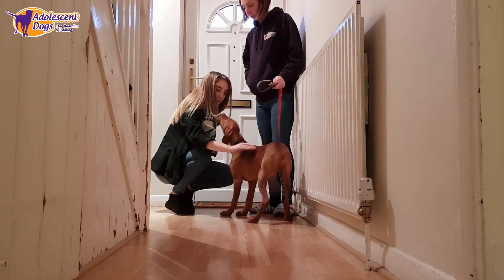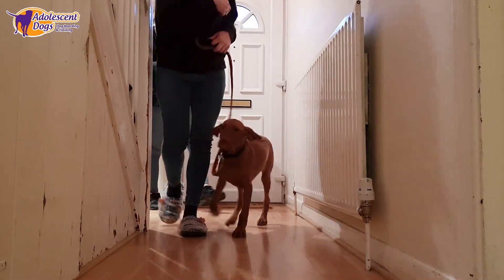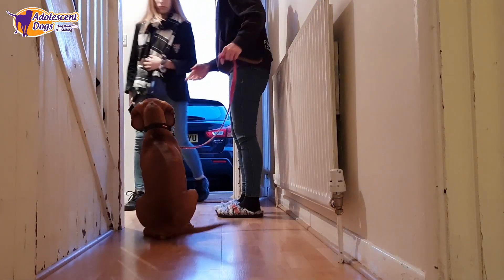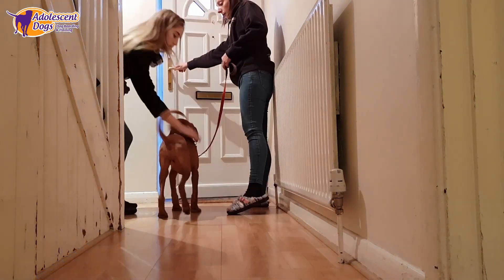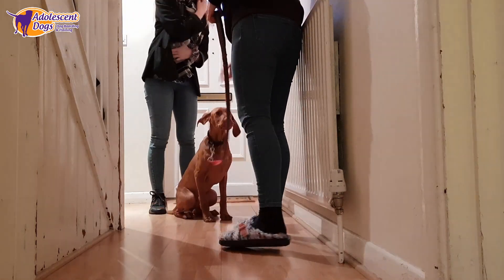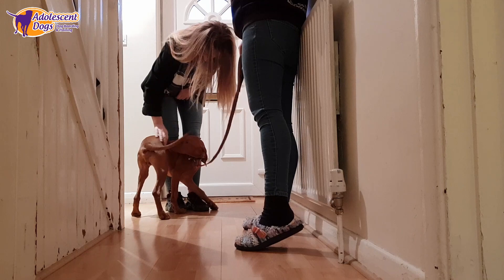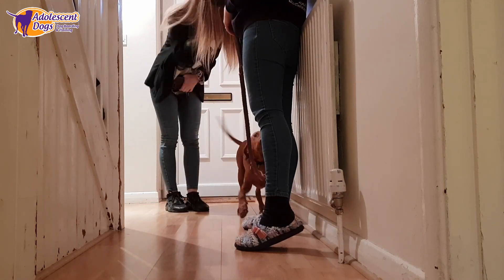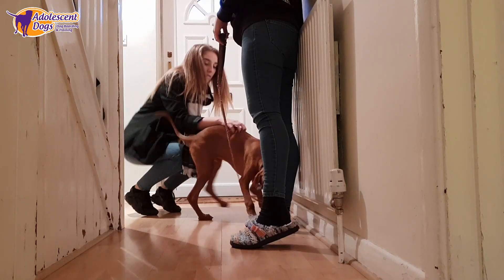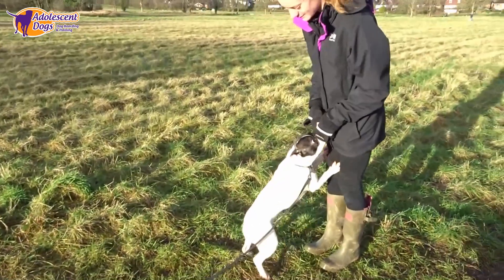It is important to keep adding value to the floor throughout the greeting, especially in the early stages of your dog learning this. If you try to reduce the treats too early then your dog will quickly revert back to jumping up. It can take many thousands of positive repetitions to turn a new behavior into a habit. Over time you will be able to reinforce your dog less frequently with food and use verbal praise instead.